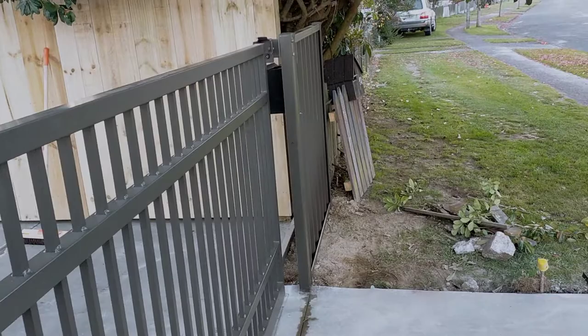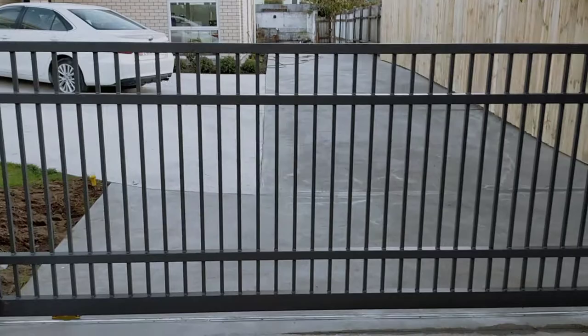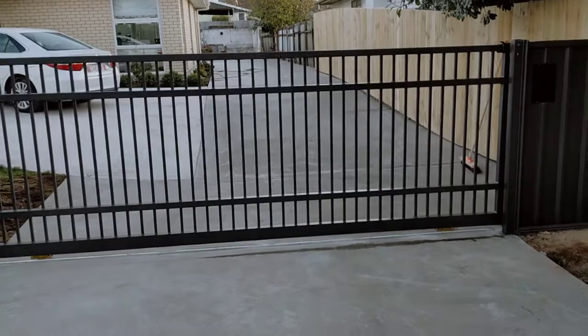This gate can of course be automated quite easily. This particular customer is just going to be using it as a manual gate at the moment, and possibly automating it at a later date. If you're thinking of getting a gate, you might want to think about whether you'd possibly want to automate it in the future.